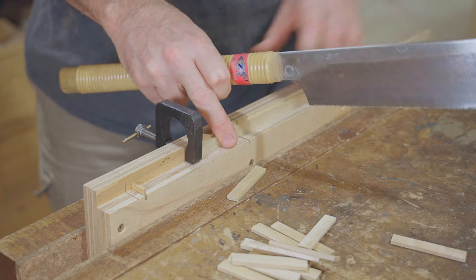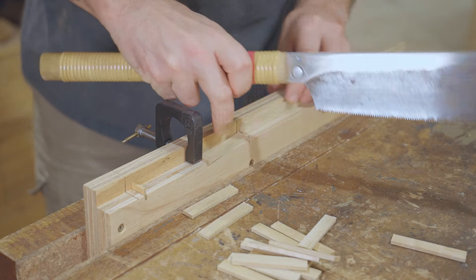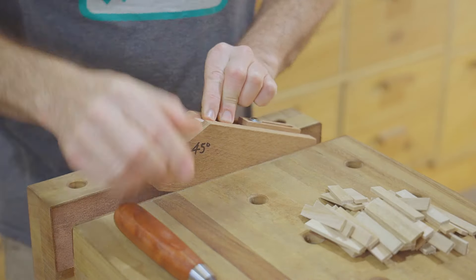Next I'll start cutting the pieces that make up the pattern, roughly cutting those to length, and then cutting the angle joints on each end with a chisel using a jig to keep them consistent.